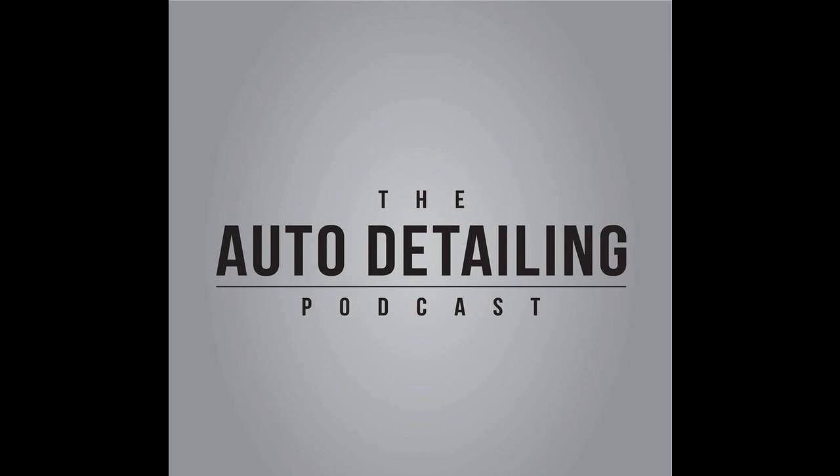Fellow auto detailers, welcome to the show that features interviews with today's most successful auto detailers. This is the Auto Detailing Podcast. Here's your host, Jimbo Balaam.